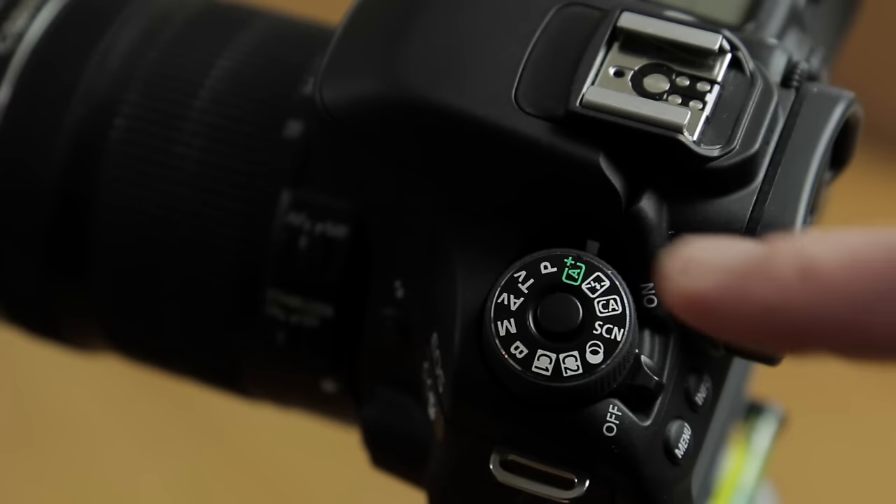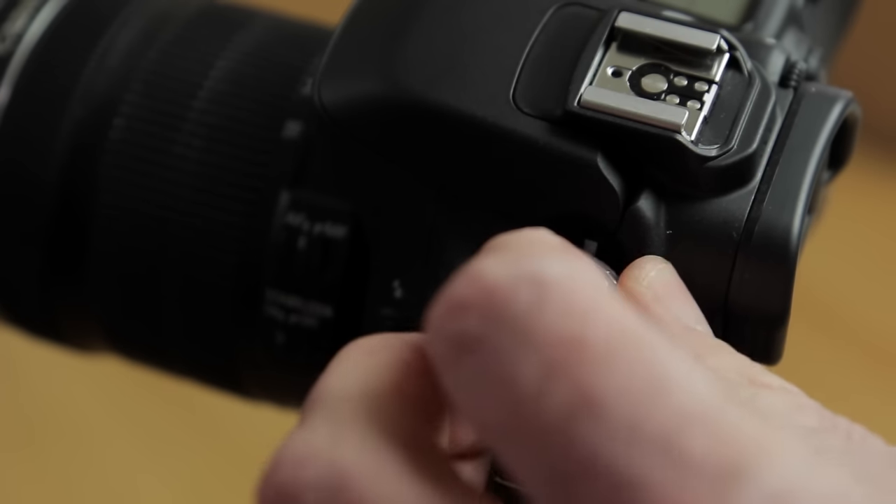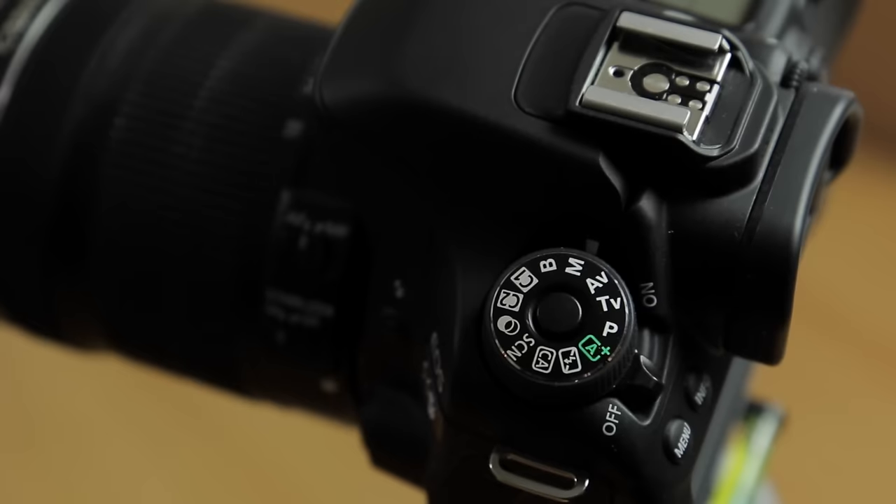Now that you're in video mode, you can leave your camera in the green A for auto and just go out and shoot video — it does a pretty good job. But to get the most out of this camera, you'll want to switch it into M for manual mode.